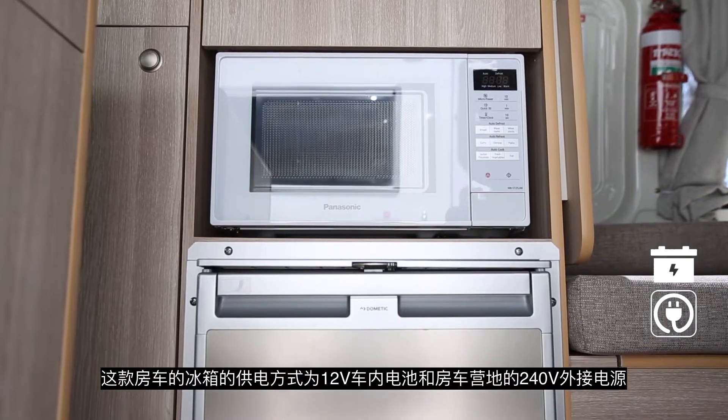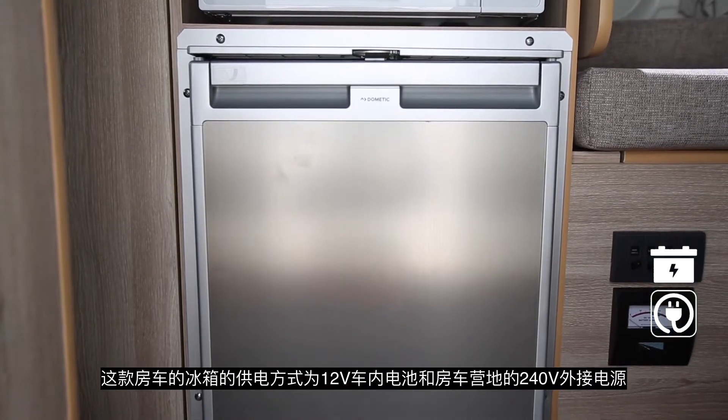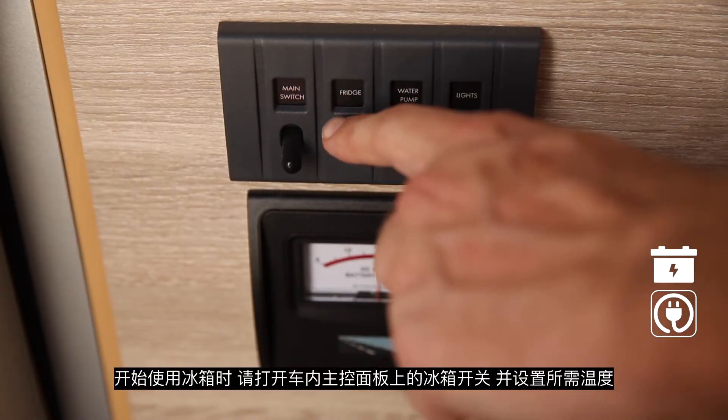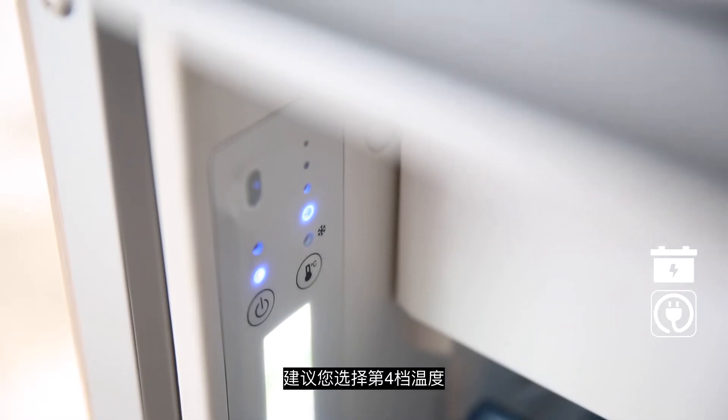The fridge operates on the 12 volt system and on 240 volt mains power when connected at a campground. When driving, your fridge will work off the engine battery. Simply switch on at the main control panel and set to the desired temperature — we recommend you set the fridge to 4.